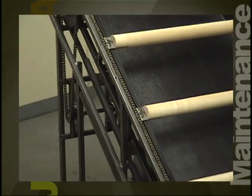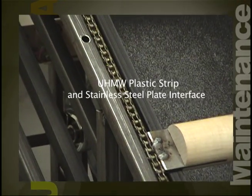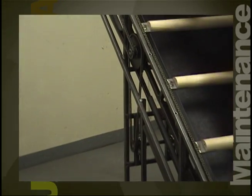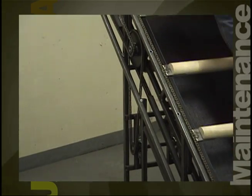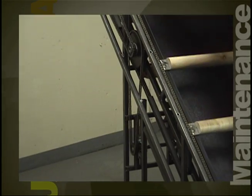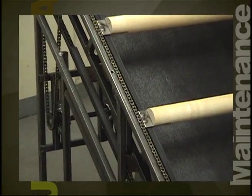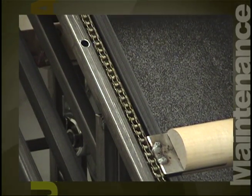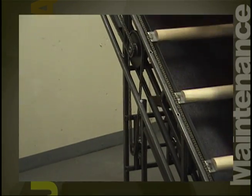The rungs of Jacob's Ladder slide on an interface of a mirrored finished stainless steel plate, which is attached to the side of the rung, and a strip of plastic. The plastic is called UHMW and is a special polymer designed for friction-free operation. This interface is extremely important to the operation of Jacob's Ladder, and it is important that this interface stay clean and free from debris.